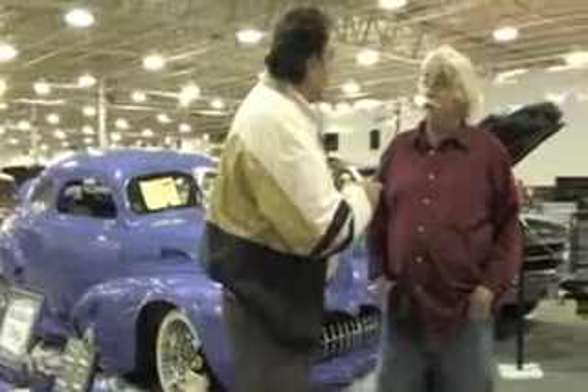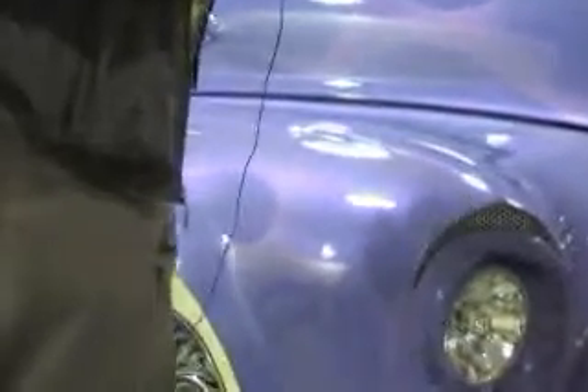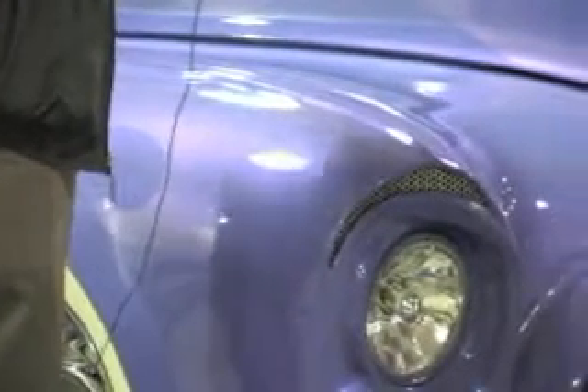Hi, my name is Ralph Levesque. I'm an art teacher. One of the reasons I got into art is because reading all those books back in the 50s — I was influenced by what I thought was a sculptural piece. I've always been interested in car design as an art form. George and his brother Sam really influenced me a lot in all my thinking through the years. Tell me a little bit about the concept of the intake scoop and the intake pipes on top of the hood.